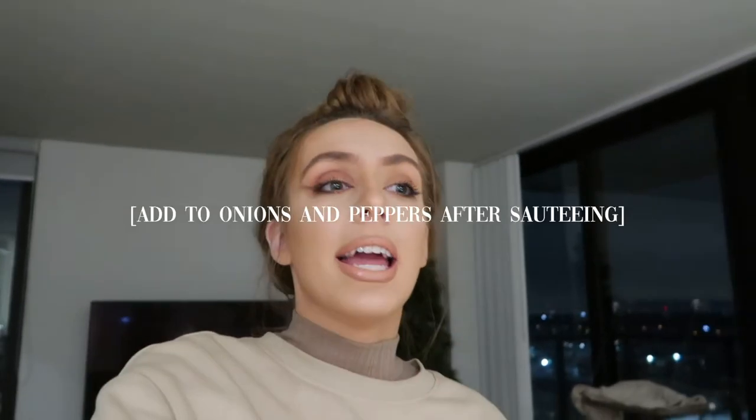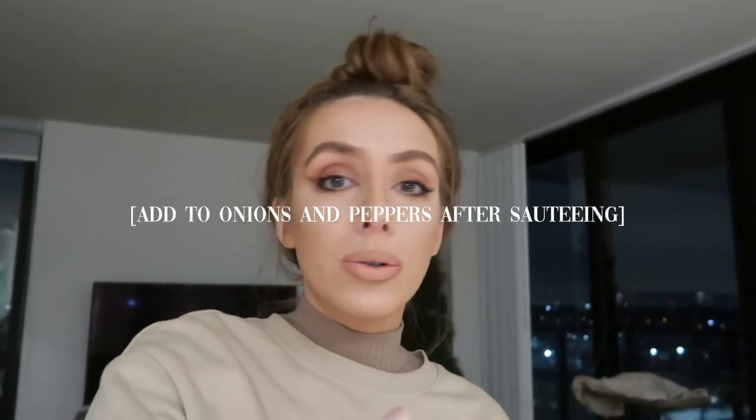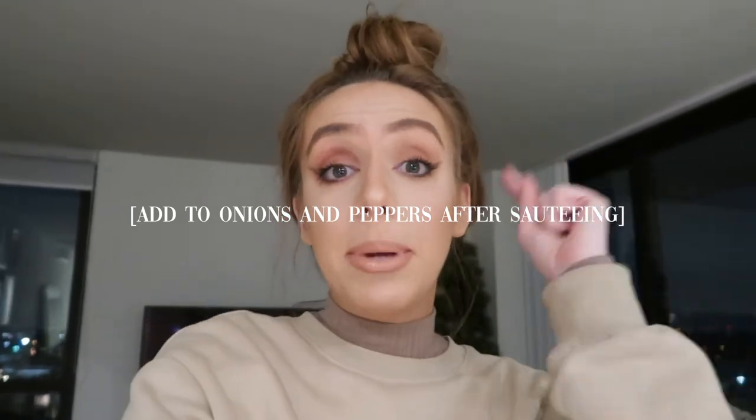I wanted to interject because I literally forgot to put peanuts in the kung pao cauliflower — I can't believe it, because it's such a good crunchy texture to the meal. So don't forget to add peanuts!